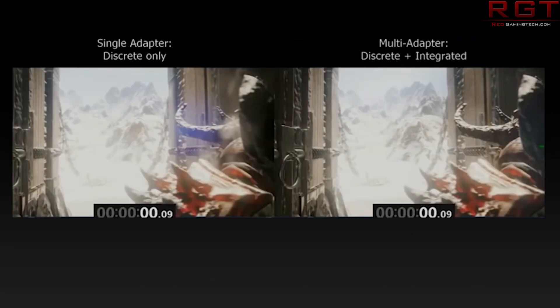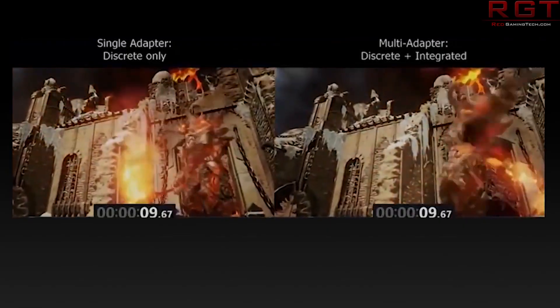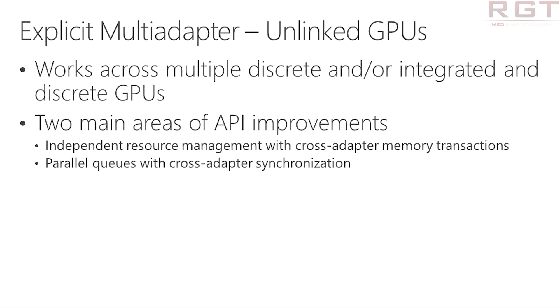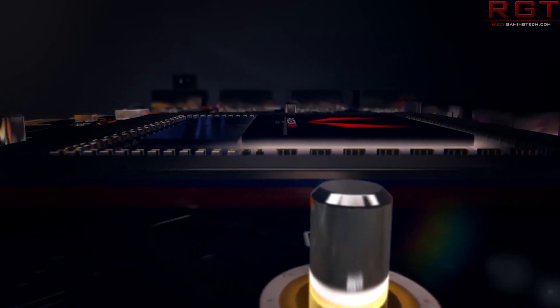However, DirectX 12 requires the developers to really implement this. There are multiple different methods of incorporating multi-GPU, including Explicit Multi-Adapter, which essentially links the GPUs together — you can think of it as one big graphics card, at least according to the actual game itself. The other one is Explicit Multi-Adapter Unlinked GPUs, which allows you to have integrated or discrete graphics cards. This is something we've discussed in depth before on the channel — search 'Red Gaming Tech Multi-GPU DirectX 12' and it will pop up.